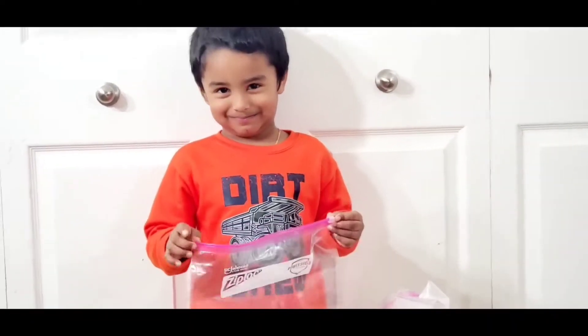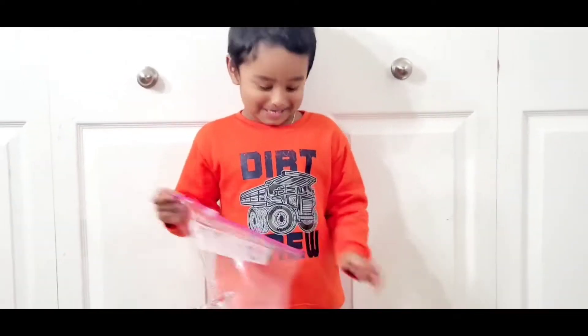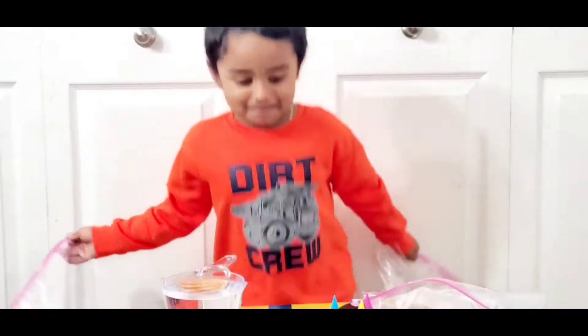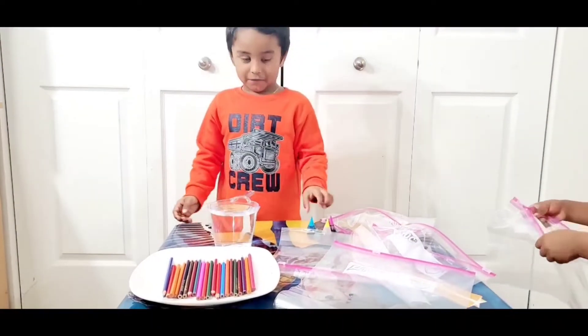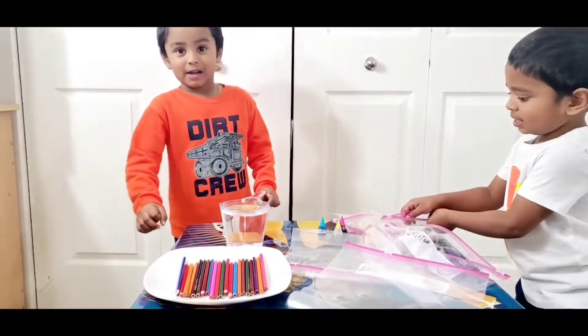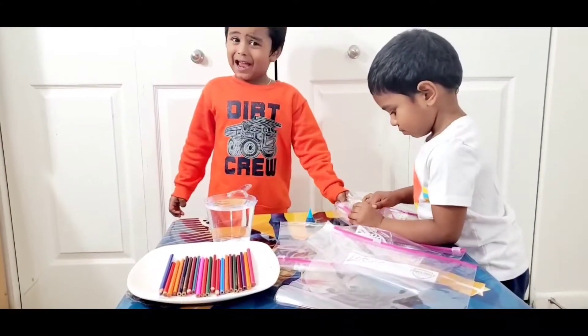It's a magical plastic bag experiment! What are the things needed to do this experiment, Ashra? Water, coloring, pencils, and bags.